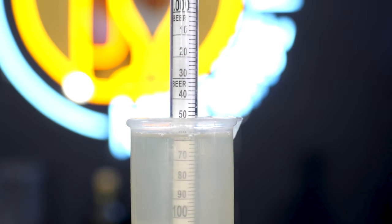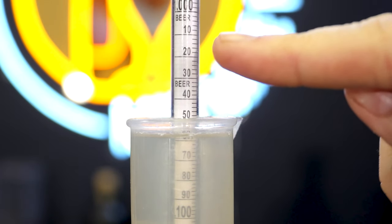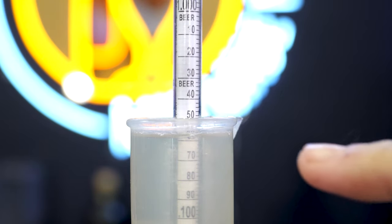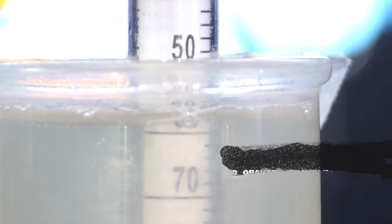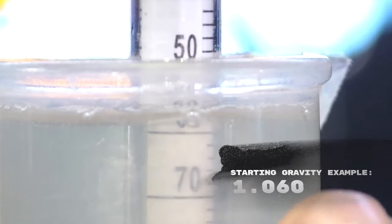Let's say we've mixed together honey, water, and yeast. We're going to float our hydrometer in a tall enough tube where it will float. At that point, you can look at the side of the hydrometer and see where the number is landing. Most of the time you're going to see something like 1.060 and above. When you record that number, you're going to use it later as your starting specific gravity.